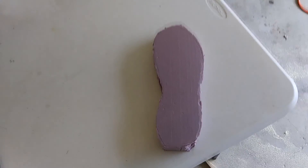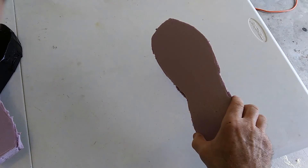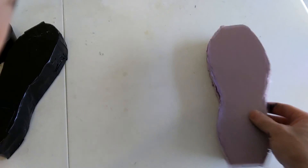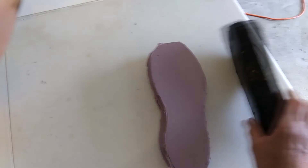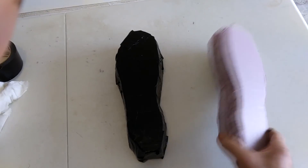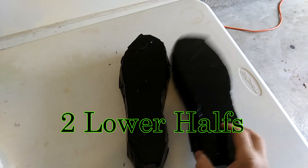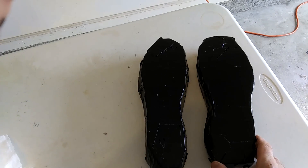For the feet, I cut out four of these foot shapes from some insulation foam I got from Home Depot - it was left over from another project. I stacked two of them up together like this and put duct tape around them, so that's one foot, one shoe. I duct taped this one too, and I'll have two shoes. Now I have four of the lower halves of the boot.